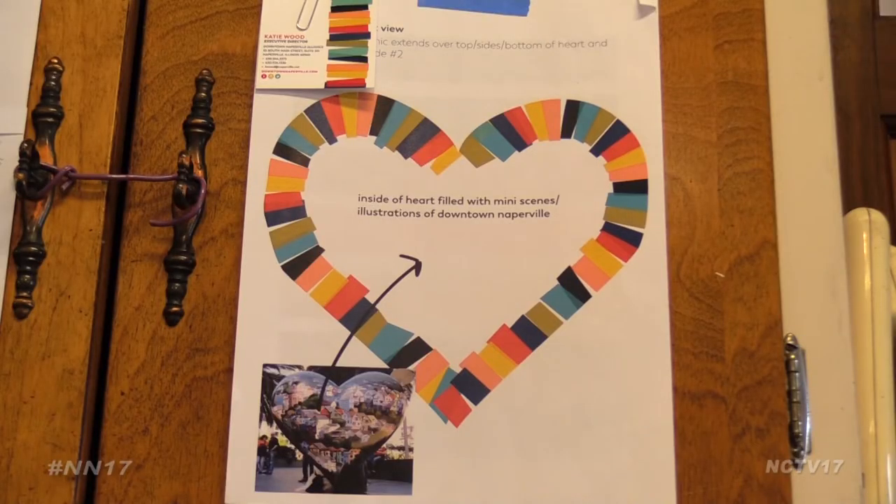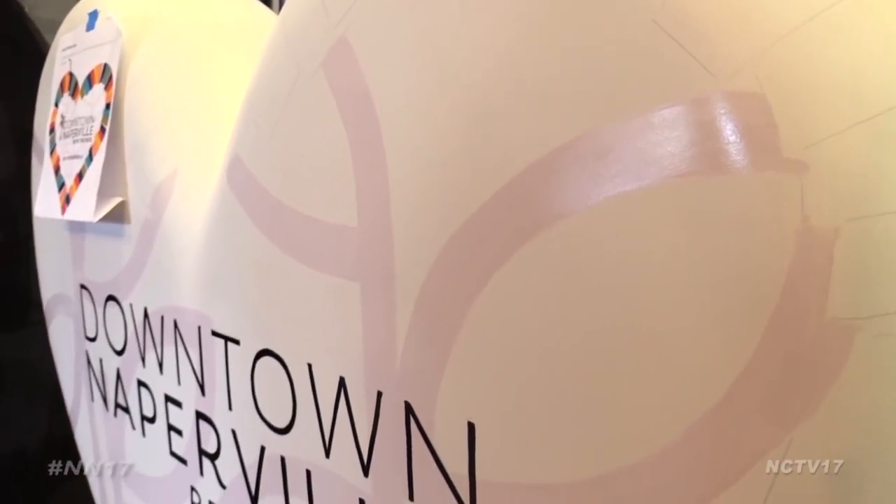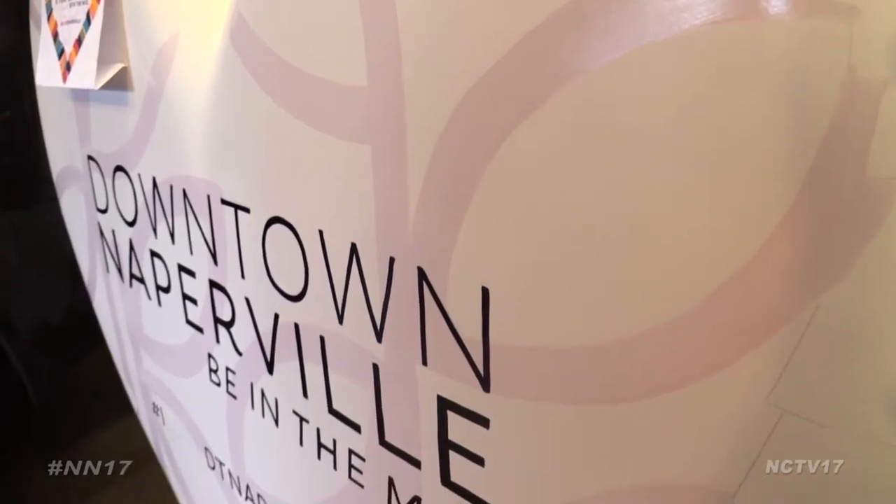And in truly taking the project to heart, she's painting two hearts. Her second will be for the Downtown Naperville Alliance, which will feature its logo and notable Naperville scenes.